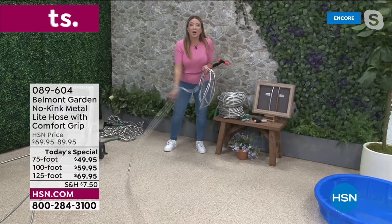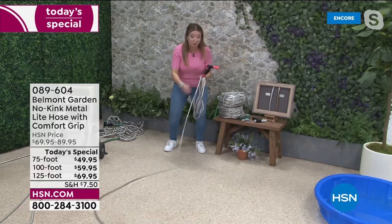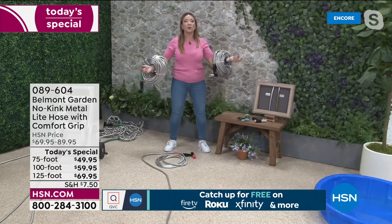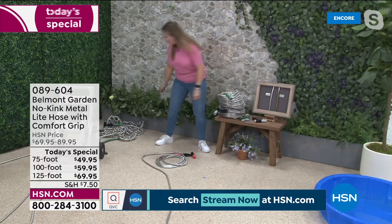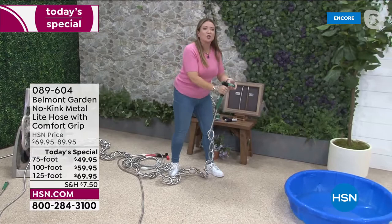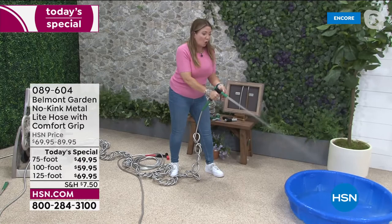Mother's Day is around the corner — for elderly relatives who find it hard to use normal hoses, this is so flexible, lightweight, and easy. What other hose can you coil up like this, or carry two 125-foot hoses like bracelets on your arms because they're so lightweight? Truly kink-free — over 40 knots in this one hose, pull them tighter, nothing stops this hose. Gentle mist, twist on, twist off, all the way to high-power jet spray.